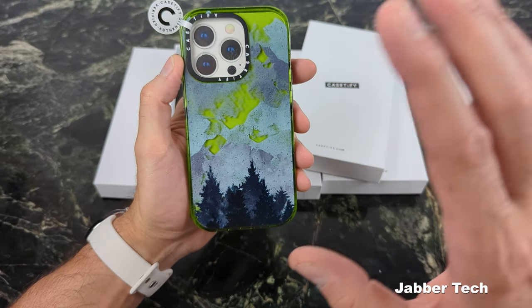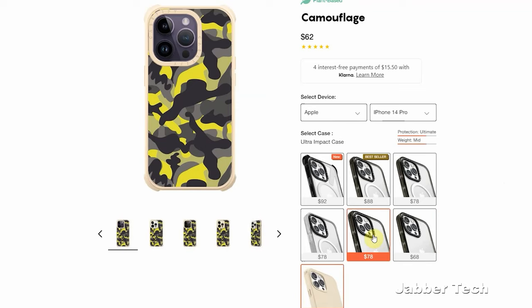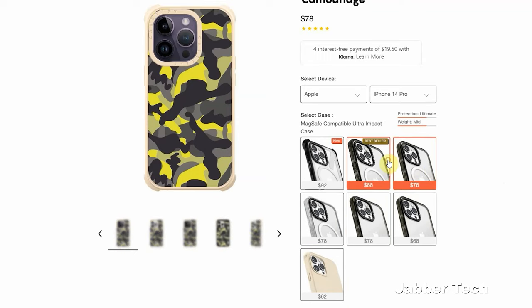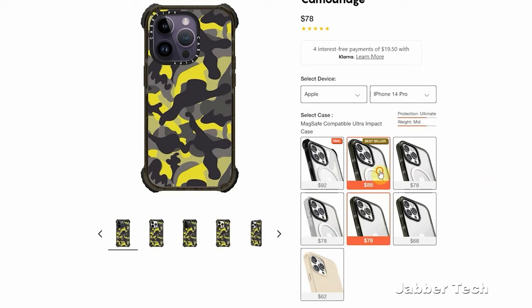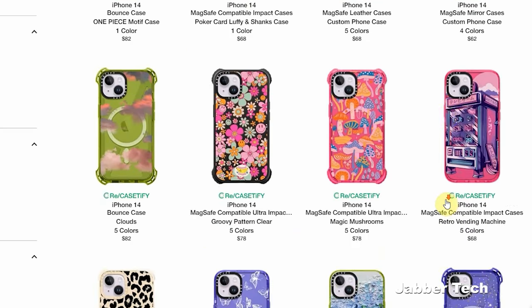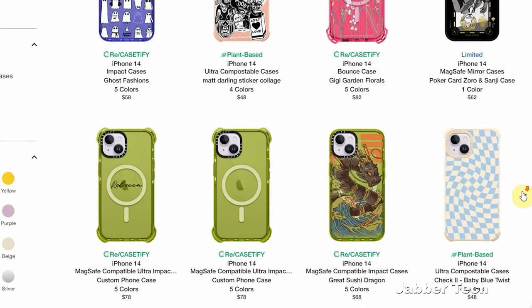This one here is the Impact case — not MagSafe compatible, but there are different options for each case. You can get a MagSafe compatible case, an Ultra Bounce with the same print, an Ultra Impact, or a standard Impact. There are a ton of different ways to customize all of these cases. Check my link down below if you're interested — they have about a thousand and one different prints to choose from, so chances are you'll spend hours picking the perfect case.